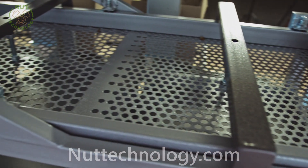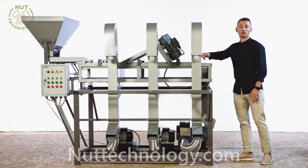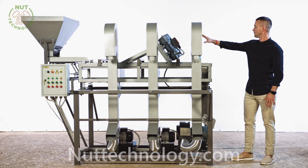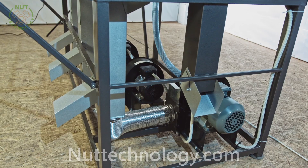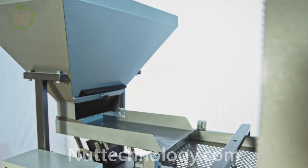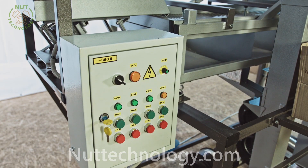The equipment includes alignment sieves for specific sizes, aerial vibrators, air blowers, and a vibration feed and control block.